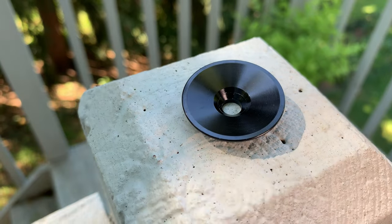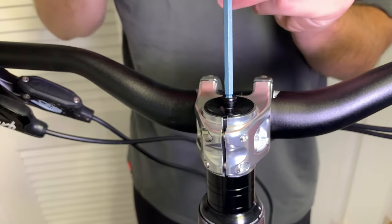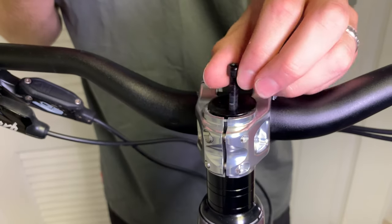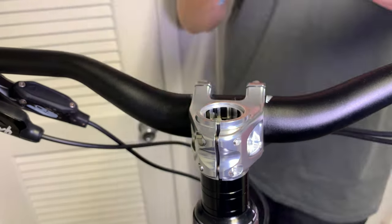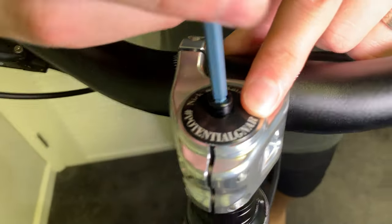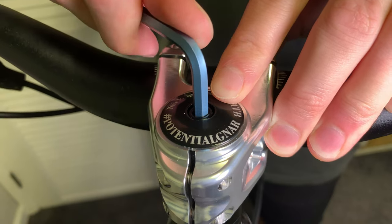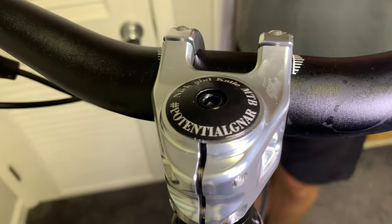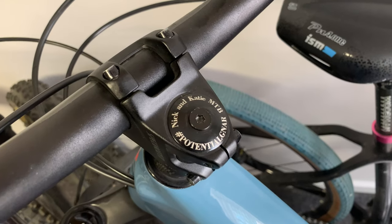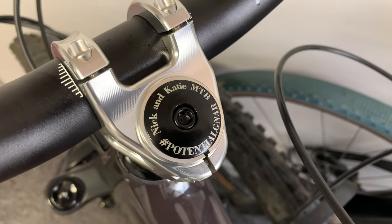The last item on this list is a top cap. Top caps are extremely easy to install and can add a personal touch to your bike. Katie's sister got us these top caps as a Christmas gift and we absolutely love them. To install, just remove the cap bolt and swap the top cap. Take note of how tight the cap bolt is and replace it with the same amount of torque so you don't over-tighten it. Some cool ideas for top cap designs would be a motivational phrase or perhaps your channel name if you're a YouTuber.